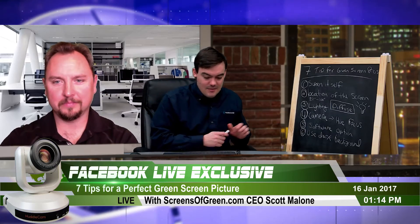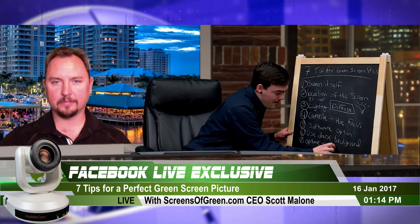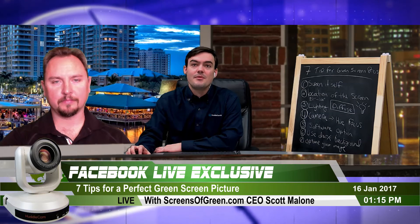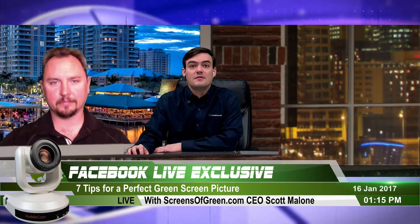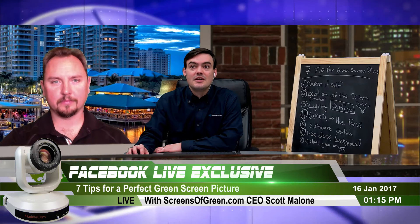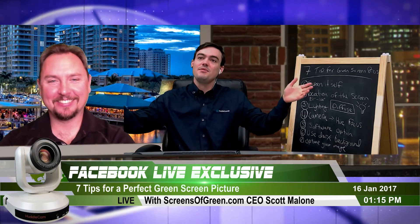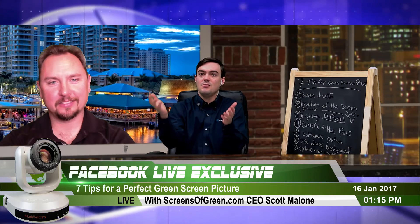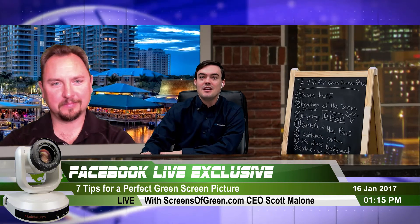Tip number seven — or eight after the bonus tip — is to optimize your image. This means cropping: if you're getting pixelation on the right-hand side, you can crop it out and no one would know the difference. Also leave plenty of room for your arms — moving your arms and getting them cut off looks unnatural. Never change your color key in the middle of a set.